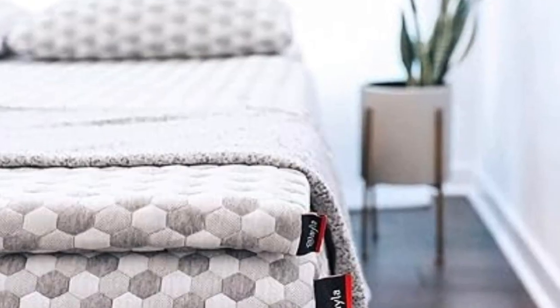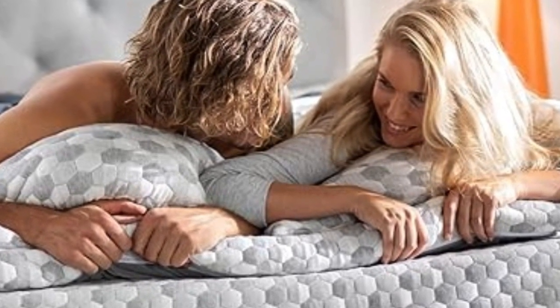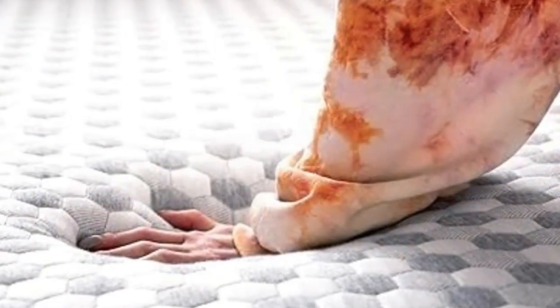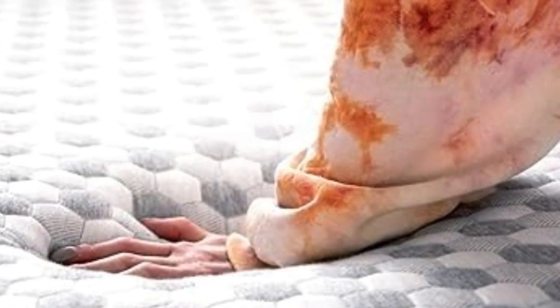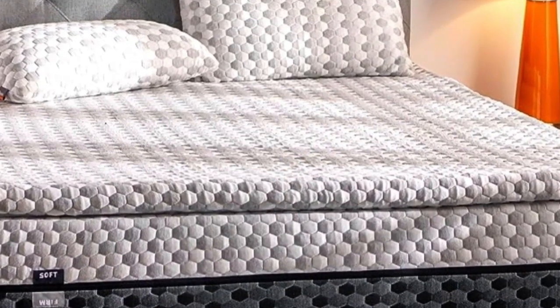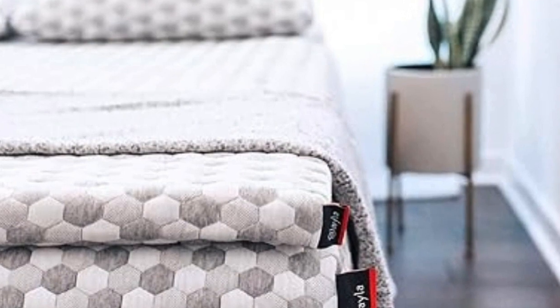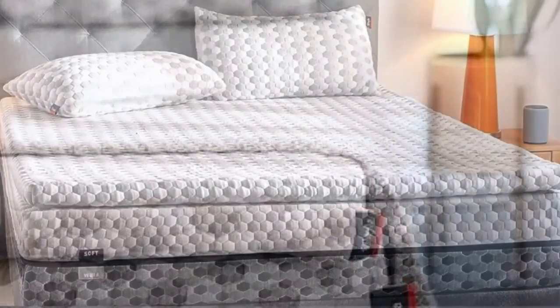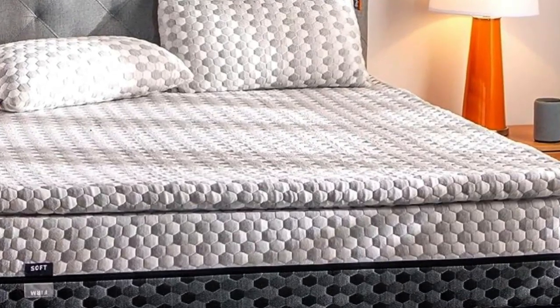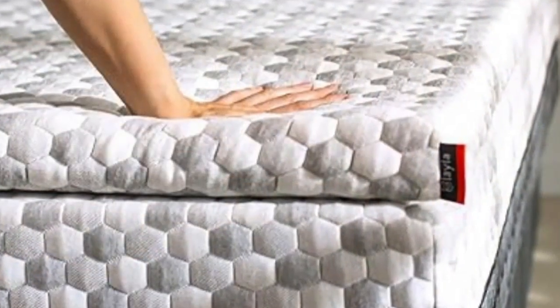Number 4: the Layla mattress topper is the best option for those whose top priorities are curbing back pain and staying cool throughout the night. A lot of toppers claim cooling effects, but the combination of copper-infused memory foam and a cooling cover make this pick stand out from the rest. Its generous sleep trial and warranty indicate that the company knows this topper can deliver. Those copper gel beads also help to kill bacteria in the memory foam and prevent odors, making it a great option for those with allergies or sensitive skin. Layla also offers free shipping and returns, so you can try the topper basically risk-free.